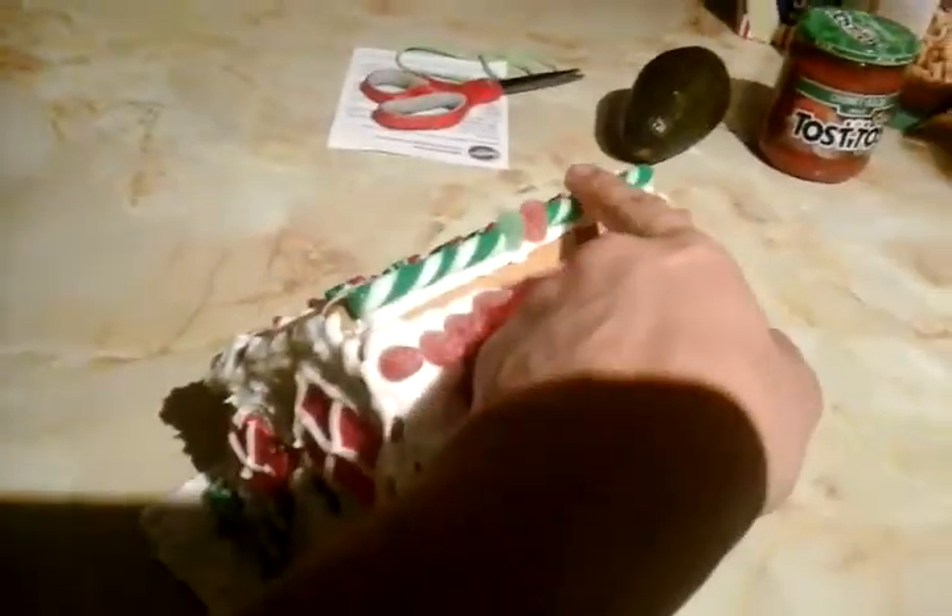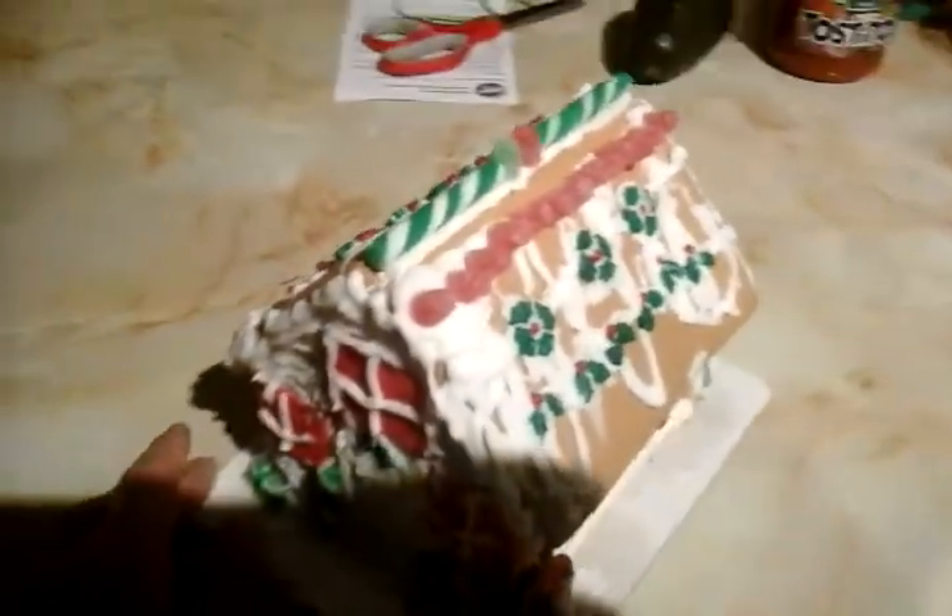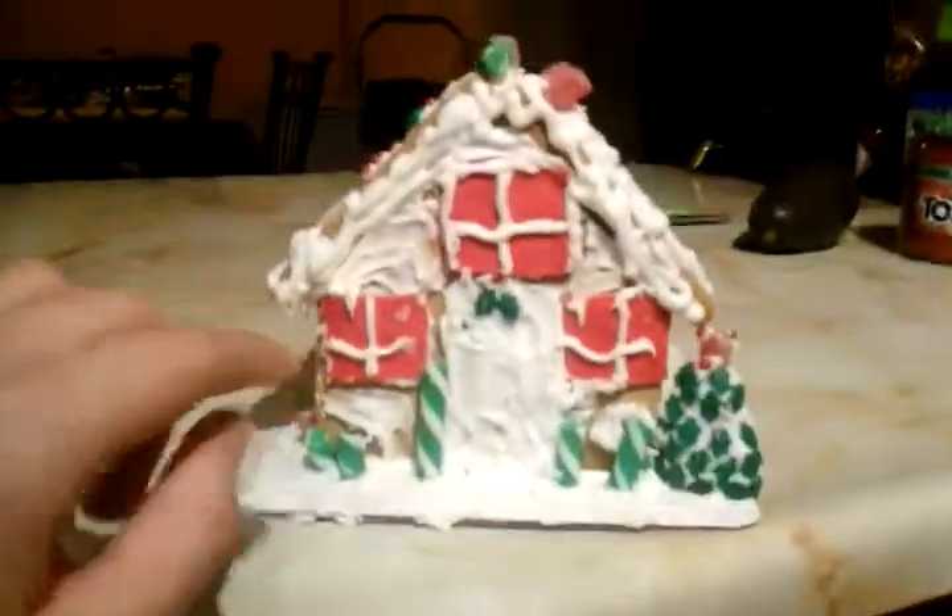Up here these are the candy canes I put there, and the gumdrops in the middle. And in the back here, this is my sister's design.